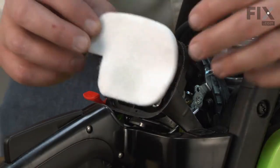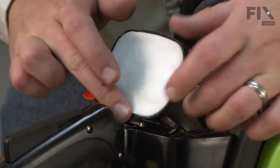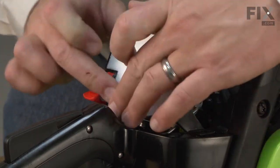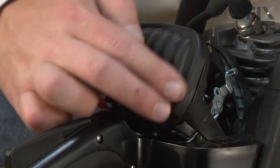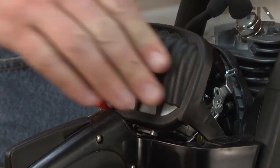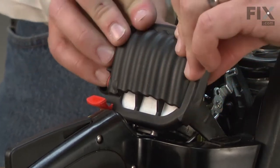Now I can install the air filter — just line it up with the air filter base and make sure I get a good seal all the way around the edge. Now install the air filter cover, making sure that it seals all the way around the air filter base. Just like that.